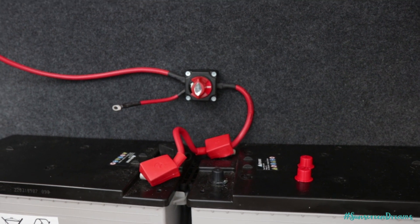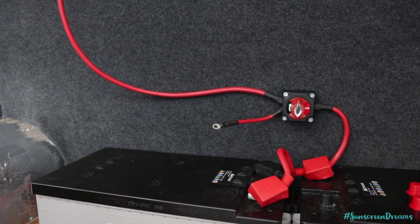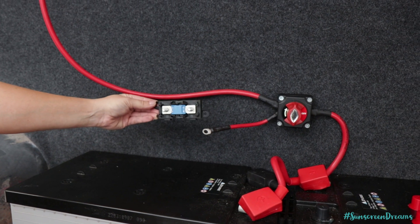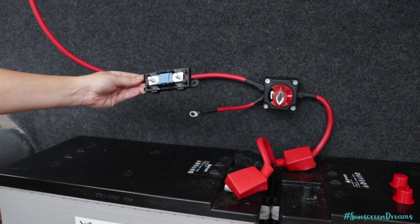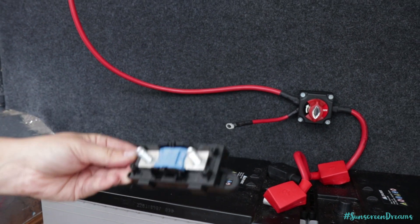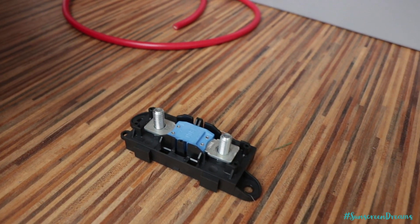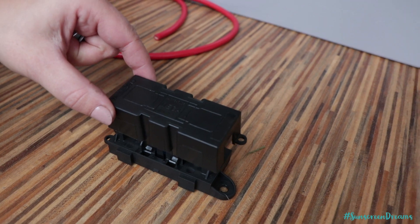We've now mounted the switch onto the back wall with our positives going into there. We've got two coming out — one for the inverter which we haven't connected yet, and then a smaller one going into a fuse block. We've got a 200 amp fuse running into here. Fusing is a very important part of any electrical setup — you want your fuses to be as close to your battery as possible. We'll be putting a mega link fuse onto the one going to the bus bar and 12-volt distribution block, and a larger fuse onto the one going to the inverter. These go into these housings and are replaceable by just taking the screws off, slipping the fuse back on, with a little cap that goes over the top.